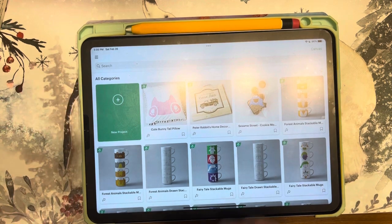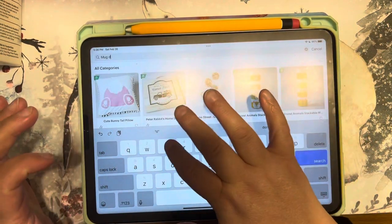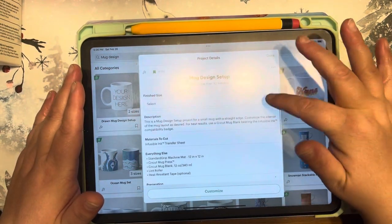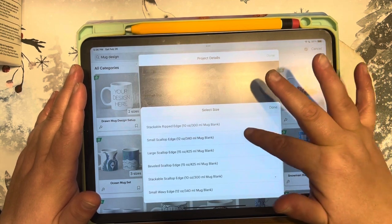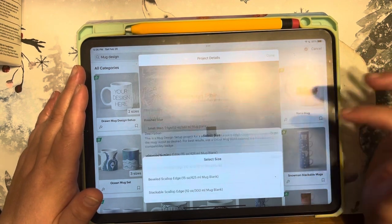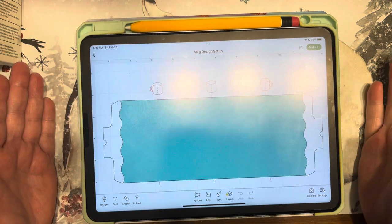Welcome back to another video with Crafting with EB. We're doing another Cricut mug project — this one uses infusible ink sheets and infusible ink pens together. In Design Space, go under mug design setup, pick the one you want, make sure you match the ounce of mug you're using, then hit Customize. Once it takes you to the canvas, hit Replace and it will automatically replace the item in your Design Space.